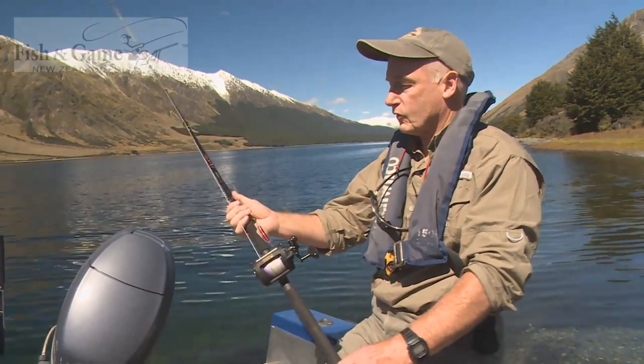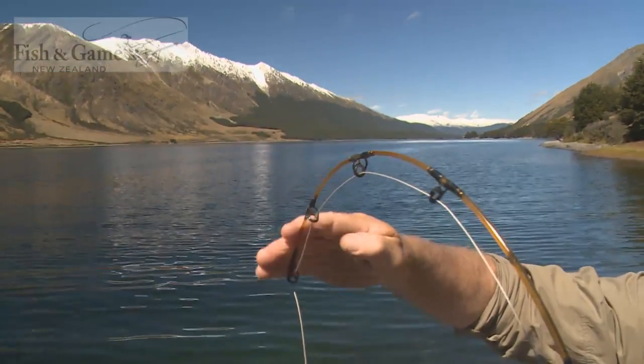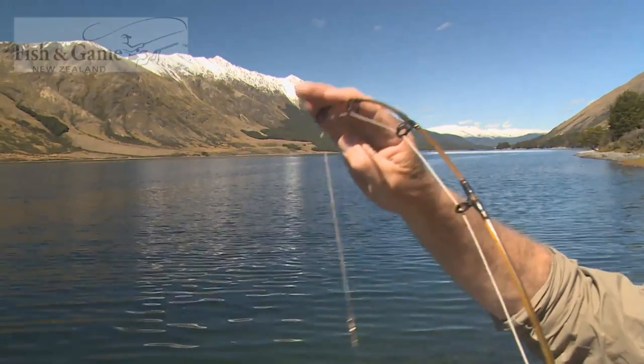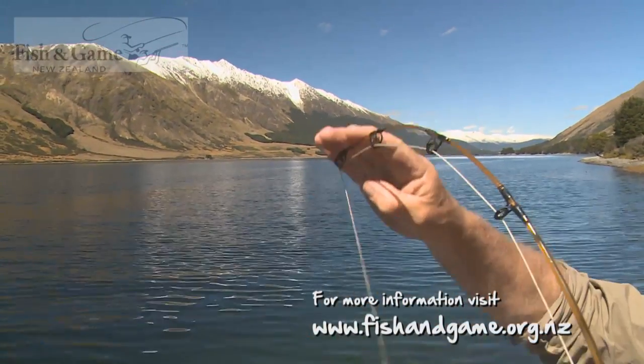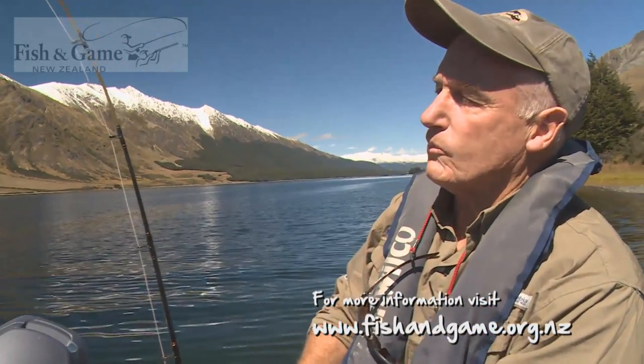Here's a pretty standard six foot soft tip trolling rod. You can get it from any sports store or fishing store. It's a soft tip so that when you do have a fish on and it strikes, you'll actually see that you have a bite — far better than the older stick-like rods that wouldn't be so responsive.